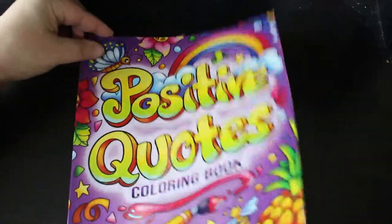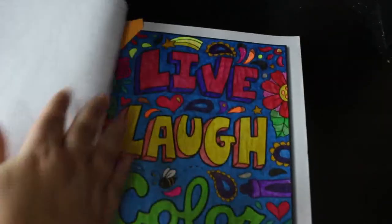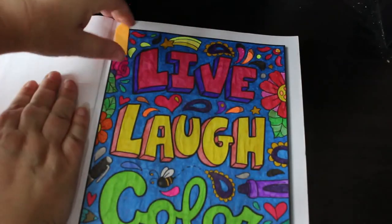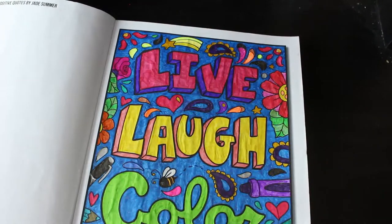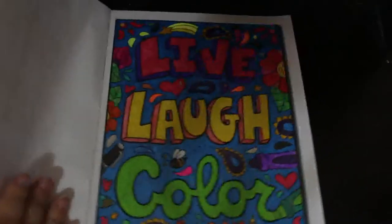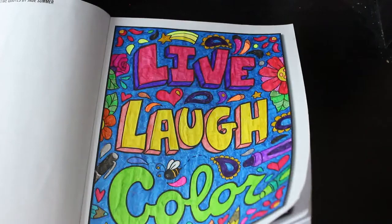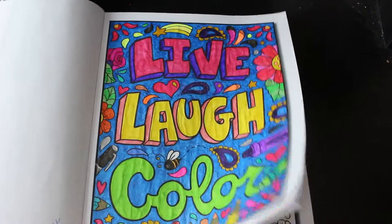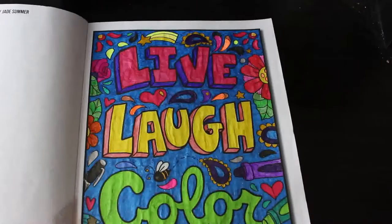I did one in Jade Summer's 'Positive Quotes' — one of their newer books — and I hope it's from Alexandra Frances. I did 'Live, Laugh and Color,' because why not, even though there's no 'u' in color and I'm in the UK where we spell it the proper way. I do like it though; it's really cute and it's all glitter gel. I'll have to do some more in that one — I'm not usually one for books with those sorts of quotes but I really like this.